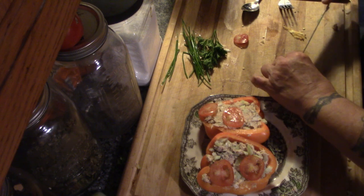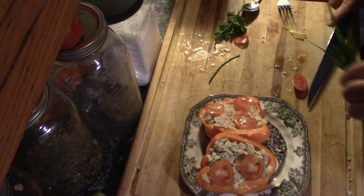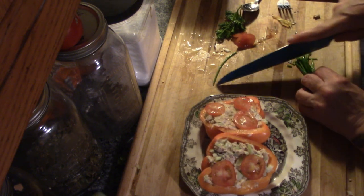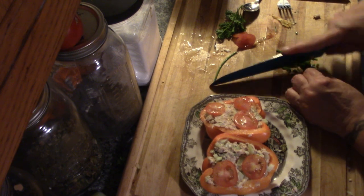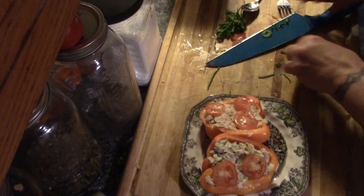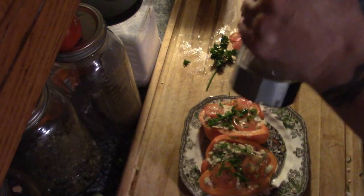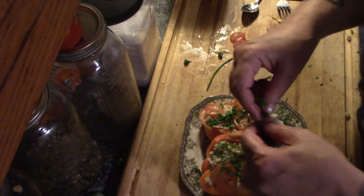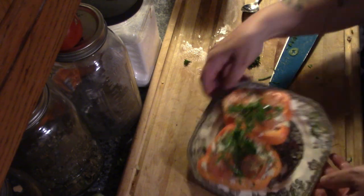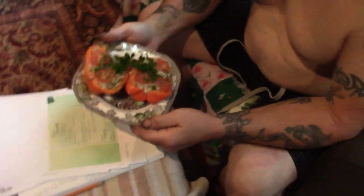Daddy's not really fond of tomatoes, so we're just going to kind of... I'm telling you guys, having herbs in your garden is amazing. Look at that. Now it's time for pepper. Okay darling, here's your lunch. This is salmon salad stuffed peppers.